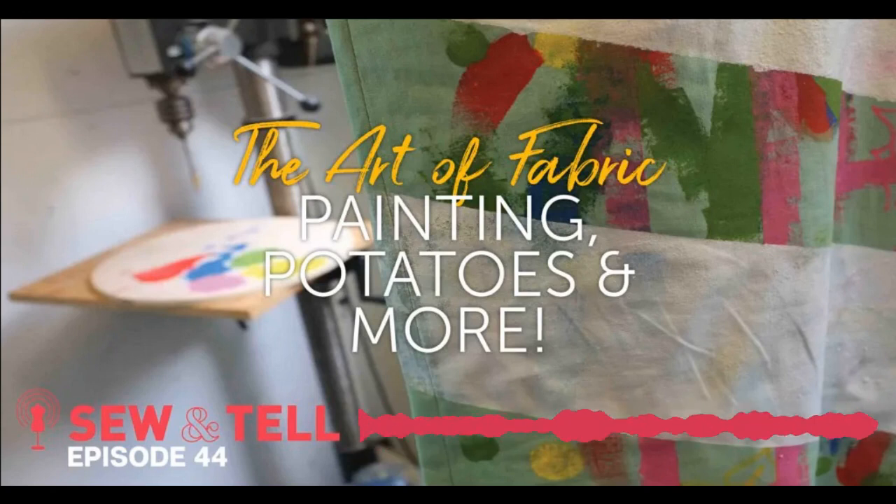Bianca — potato block printing on red spandex. Red spandex potato stamping — I am going to make a gymnastics leotard! And I'm going to stamp stars and confetti-type splashes. Totally 80s — Mary Lou Retton vibes. Something over the top fun with hand-carved stamps. I want that.